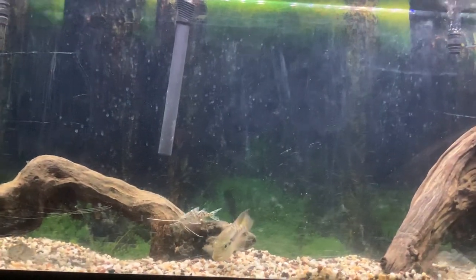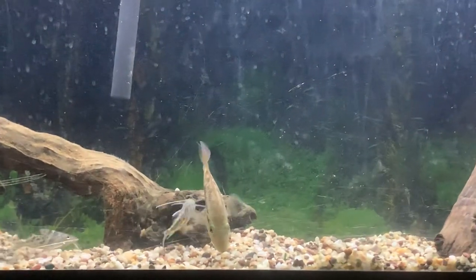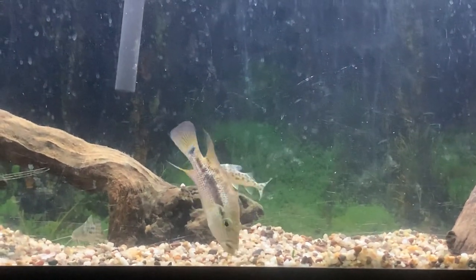I'll give you guys another couple seconds to just look at them and enjoy the Grimaldi.